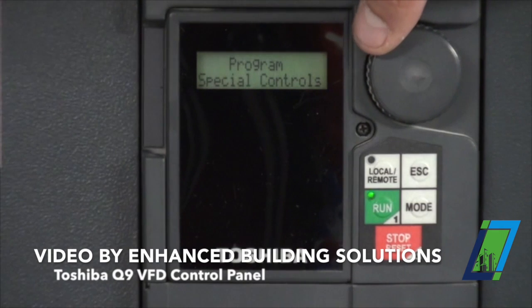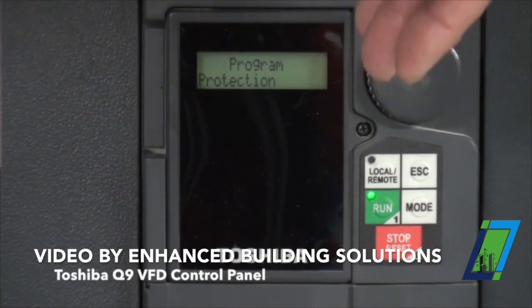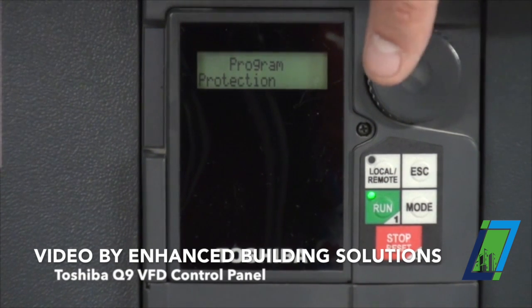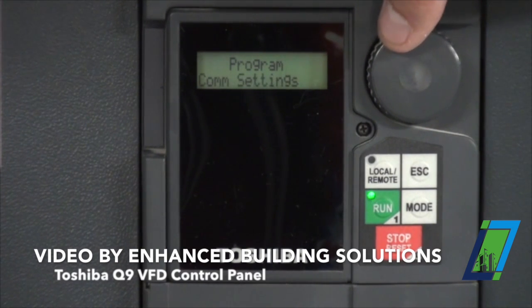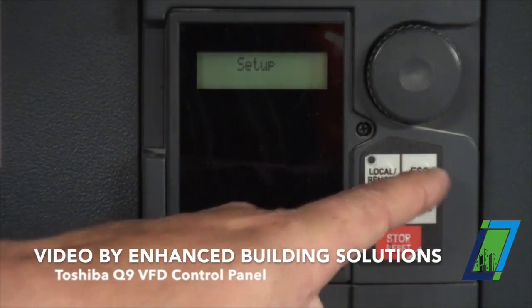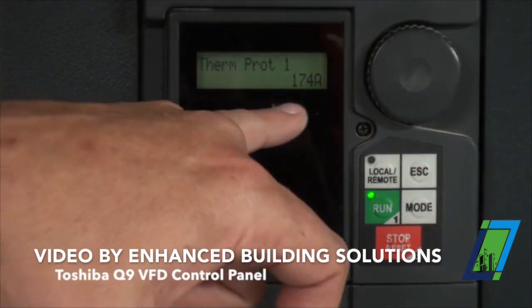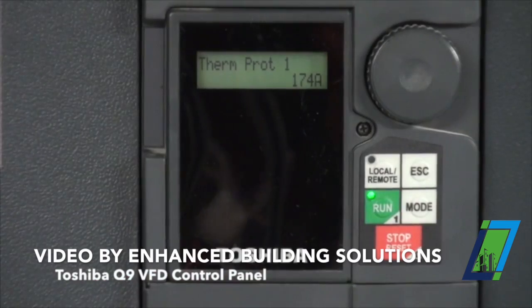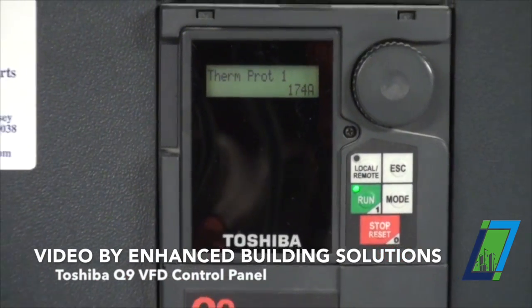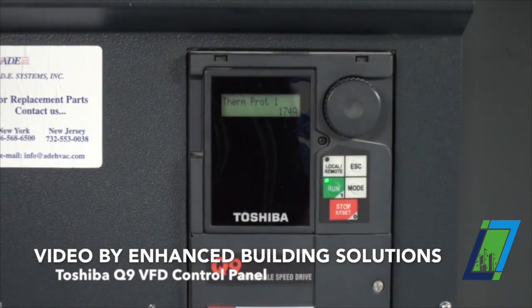Special controls. There's also a protection group — we program auto restarts, power ride-through loss, all in that group. It's all been set up. For you guys there should be nothing in these parameter groups that you need to change or adjust. The only parameter that you should need to change or adjust is if you get into this setup menu and scroll to the right. That last parameter is your thermal protection. If you change a motor or a motor is bad and you need to change it, you have to adjust your full load amps on your nameplate to match that parameter.